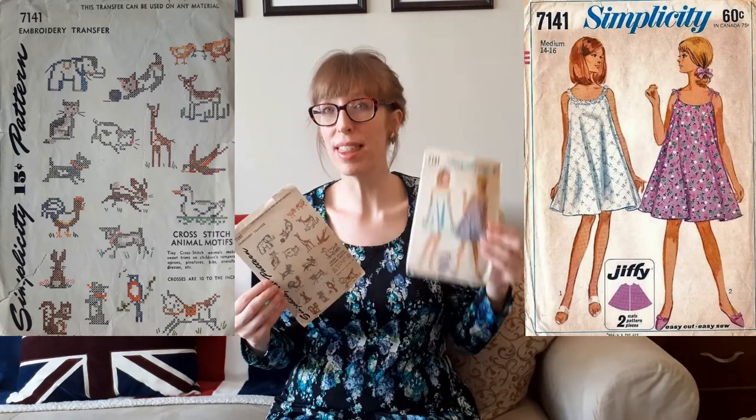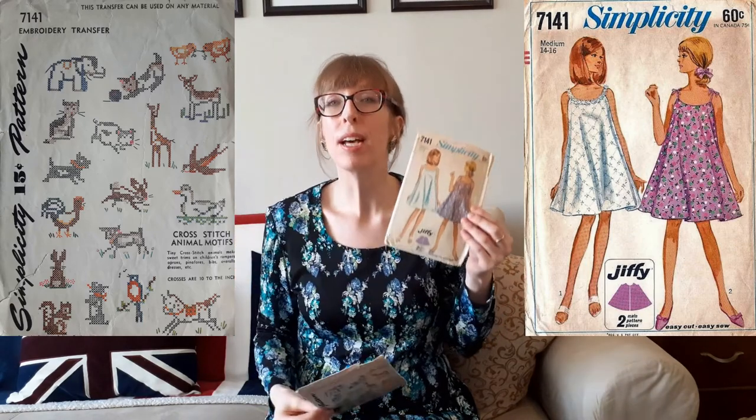I have a few more patterns I think are rare — they're embroidery transfers. The first is Simplicity 7141, cross-stitch animal motifs from the 1940s. Interestingly, when I pulled it out, I also found another Simplicity 7141 — a jiffy nightgown pattern from 1967. The 1940s pattern includes tiny cross-stitch animals for trimming children's rompers, aprons, pinafores, bibs, overalls, and dresses. The envelope contains one transfer sheet of 36 motifs — two each of 18 designs, approximately 2¼ by 2 inches — plus a color chart guide. Inside are elephants, birds, deer, cats, dogs, rabbits, squirrels, pigs, sheep, roosters, baby chicks, horses, and ducks. I bought this in a bag with McCall's 1426.